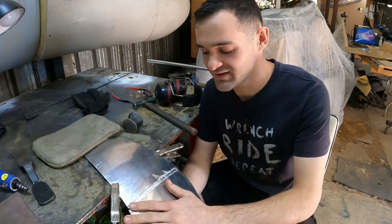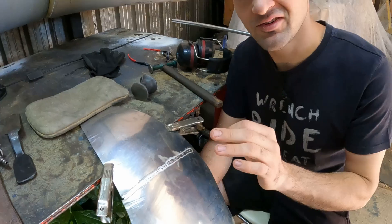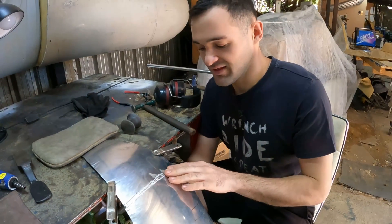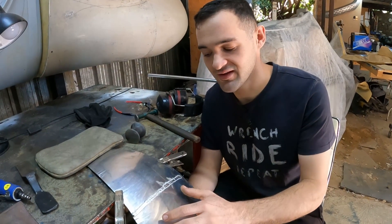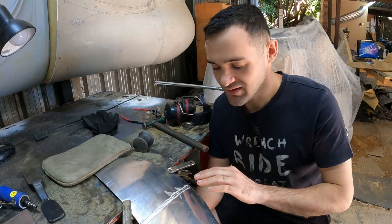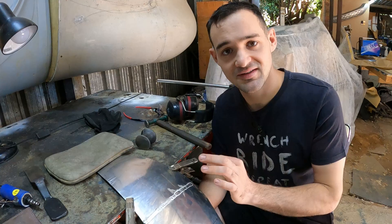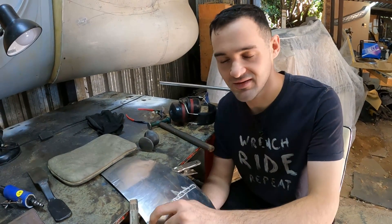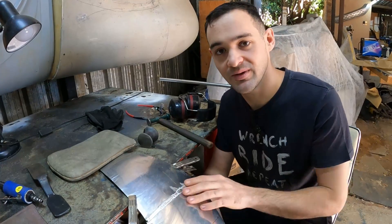Now that we've got this weld done, I'm going to go over it with the die grinder to just remove any spots where I put a little bit too much filler, and then we'll use a hammer and dolly to clean the weld and get the panels flowing again. You could also use the English wheel on a panel like this where it's a little bit smaller, but this one we're going to use a hammer and dolly, and then I'm going to use the little two-inch sanding disc to grind off any last high spots, mask it up, use the orbital sander, and this weld should be done.